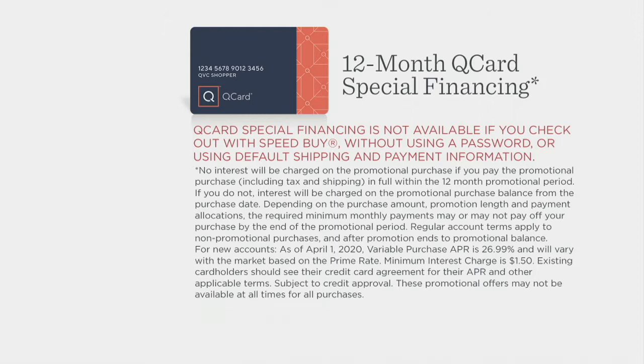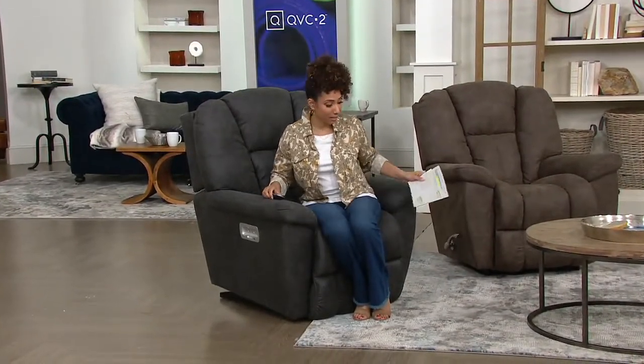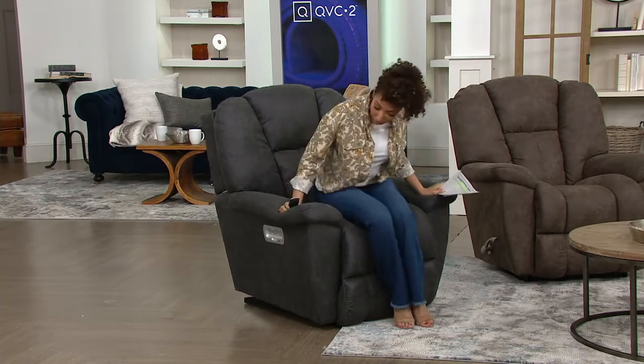That brings your payments down to $74 and some change per month for the manual version, and $114 a month for the power on the QCard. Now let me invite in our guest Molly Menti — she is part of the La-Z-Boy family. I'm going to get comfortable while she joins us. I'm going to start with this Power XR.